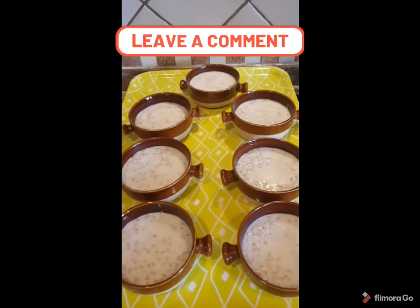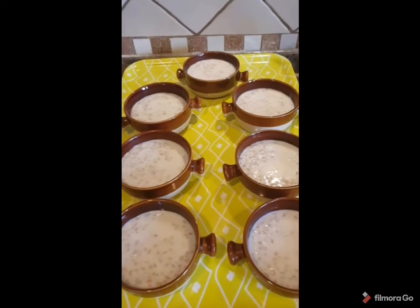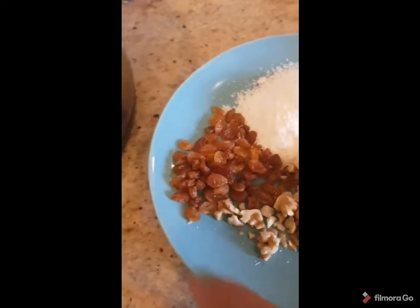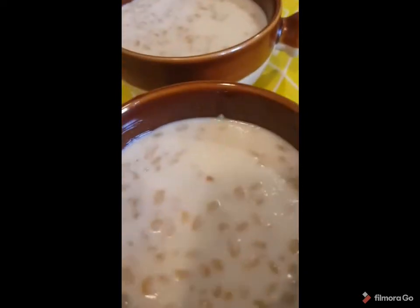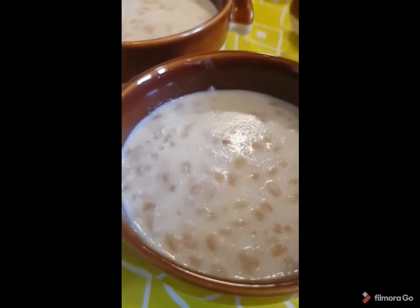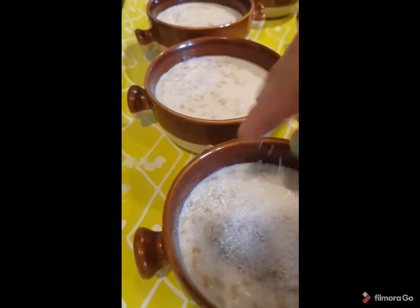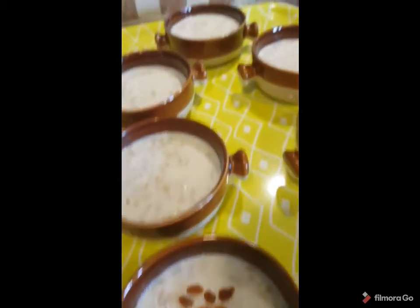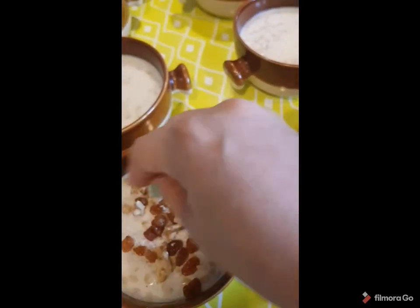Now I add it to the plates. I will wait a little bit, like 10 to 15 minutes to cool, then I will put some nuts on top. Here I have coconut, raisin, and walnut to decorate. Now it has cooled a little bit — you can see it makes a layer. I will put some coconut, some raisin — as you like, this depends on your taste. You can change the nuts and use whatever you like.